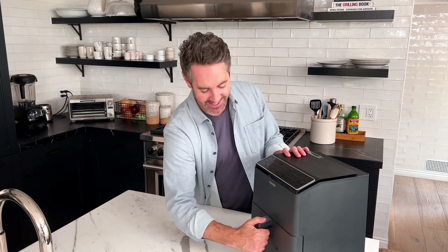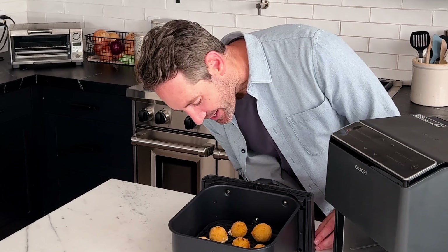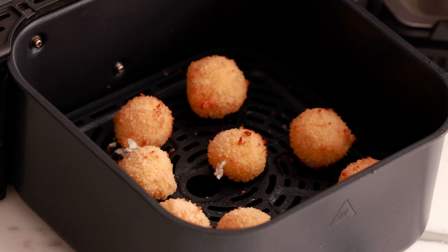The six-minute timer finished and I added an extra minute for a bit more crispiness. One of them exploded, but one out of eight isn't bad — and the rest look so incredible. I cannot wait to give them a try.